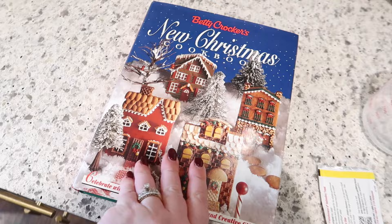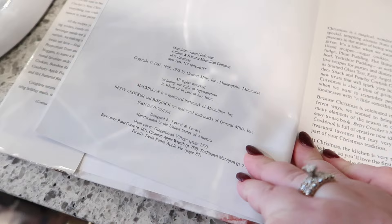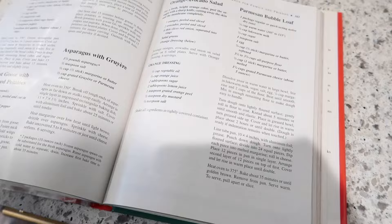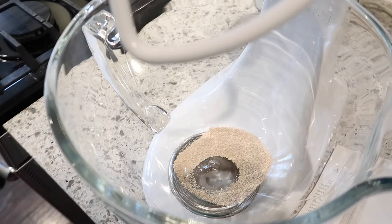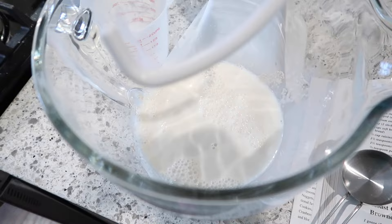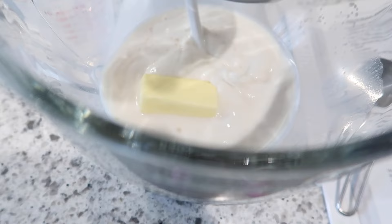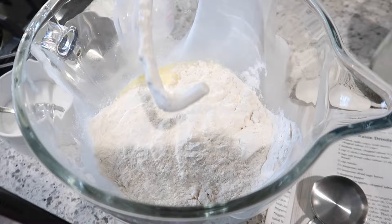For dinner tonight I'm going to make this parmesan bubble loaf out of Betty Crocker's New Christmas Cookbook — this most recent one is from 1993. I find most of my vintage cookbooks on Etsy, but you can also find them on eBay. To my mixer bowl with the dough hook, I'm adding one packet of active dry yeast, a quarter cup of warm water, one fourth of a cup of sugar, three fourths of a cup of milk warmed in the microwave, half a stick of softened butter, one egg, one teaspoon of salt, and two cups of flour.